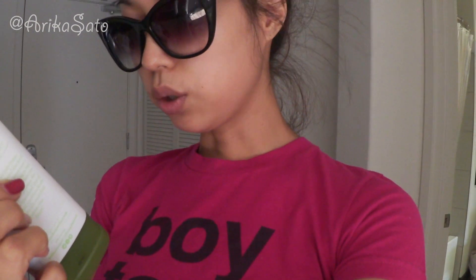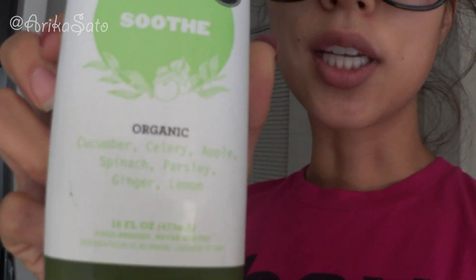I answered some emails, chilled at home, went to the bank. Now I'm on to number four. This one has cucumber, celery, apple, spinach, parsley, ginger, and lemon. I have two more for tonight, and I'm gonna do a little shoot at my pool today with my friend. I'll also memorize a script during nails — heading to the nail shop.